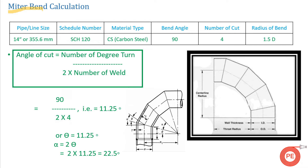Now let's look at a sample calculation you can use at your fabrication site. We've taken the example of a 14-inch pipe, schedule 120, carbon steel material, with a band angle of 90 degrees, 4 number of cuts, and a radius of bend of 1.5D. Before starting fabrication of a mitre band, you must know the bend angle (e.g., 45° or 90°), the number of cuts required, and whether it is a long-radius or short-radius bend.